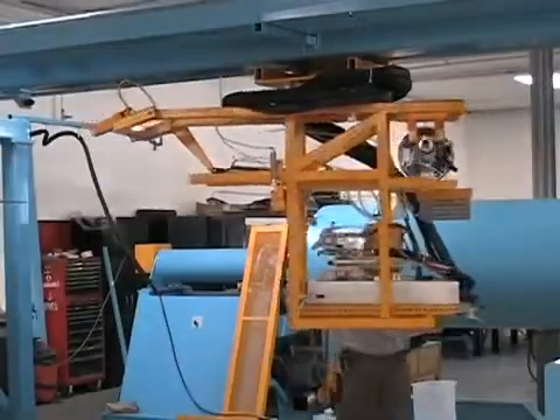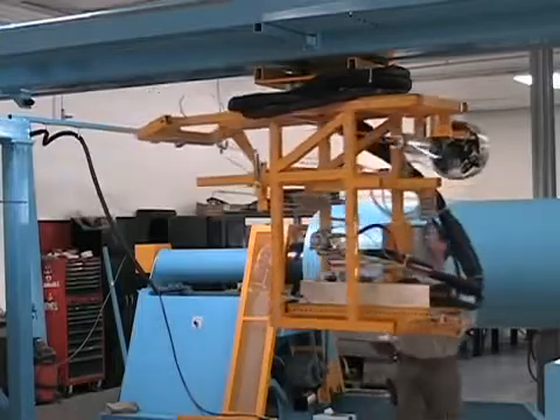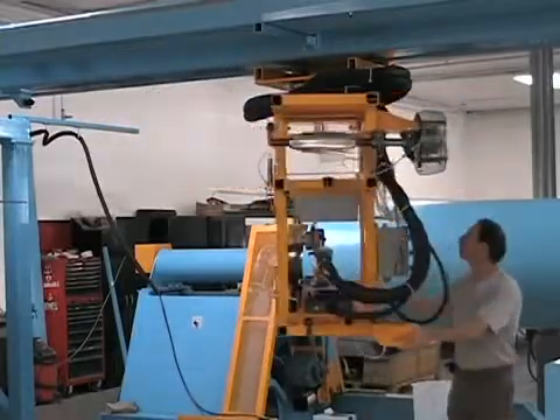The winding and mix head carriage mount is capable of rotating 180 degrees to allow application of materials to a second mandrel.